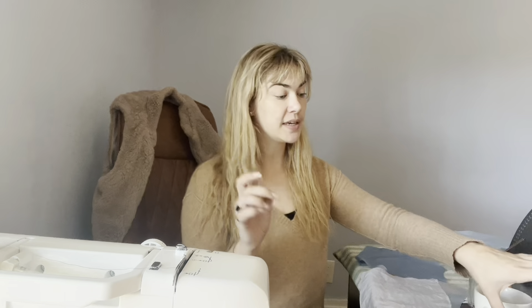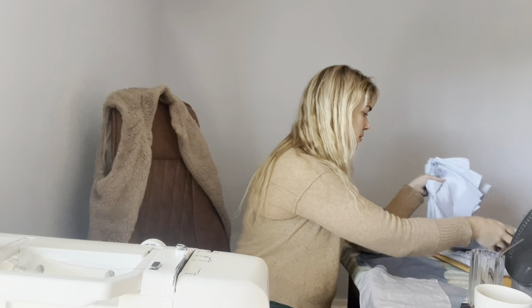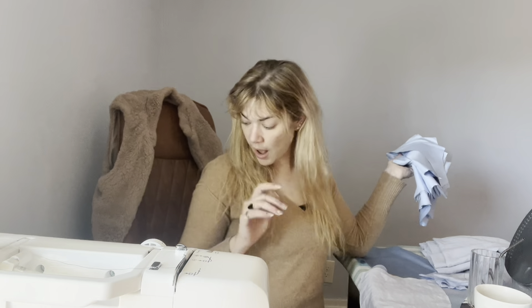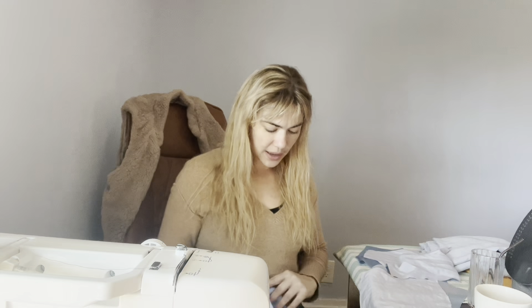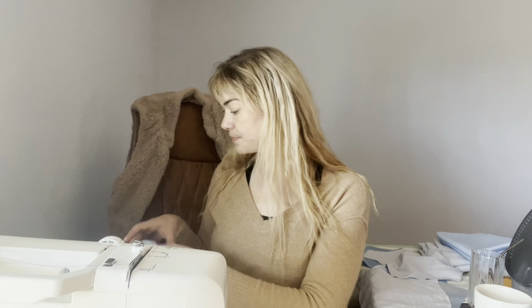To baste stitch we have two options: you can sew with your machine using a straight stitch on the longest possible length, or you can hand baste. I cannot stand hand sewing — I will do it when absolutely necessary, but beyond that I prefer not to and will do everything in my power to avoid it. So that being said, we are going to go ahead and start on piece one, which is the bodice front.